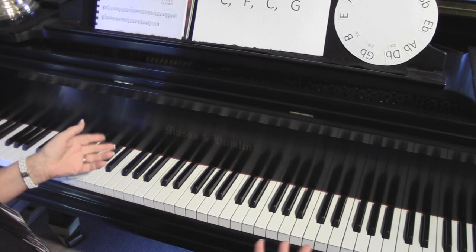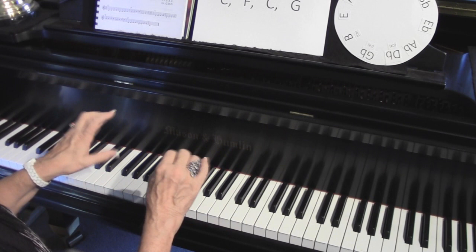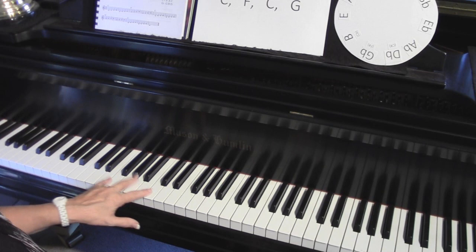You won't be able to see me now because we're going to just pretend that you're seated on the bench and these are your hands and I'm going to teach you a lesson. Last week we talked about the three basic chords: C chord, F chord, and G chord.